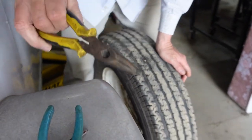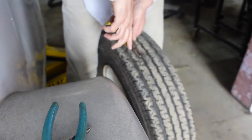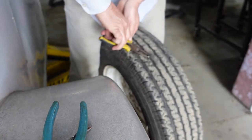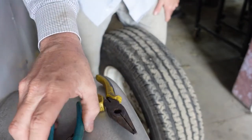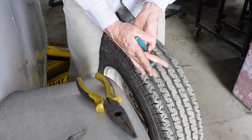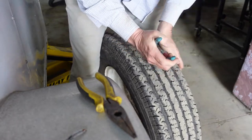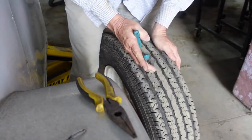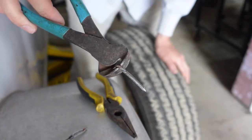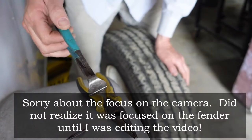One of the easiest ways to get the nail out is going to be with a pair of needle-nose pliers. Put your pliers right on it and try to pry it out. That's not working, so I've got a pair of these other pliers — just trying to bite it, get a grip on it. There it goes. Hey, look at that — that's a nail. Looks like a roofing nail, missing a head.